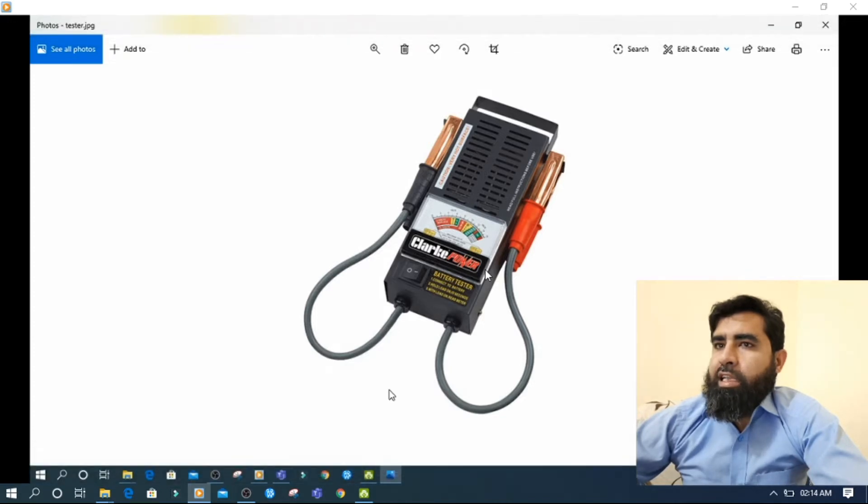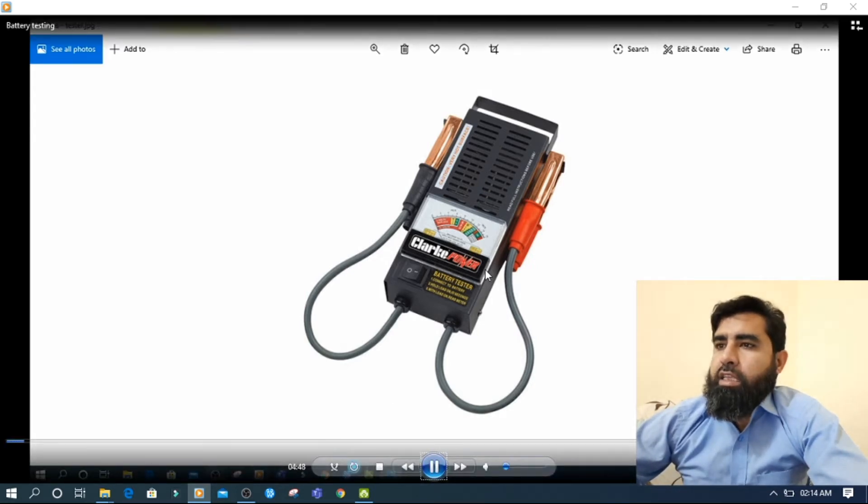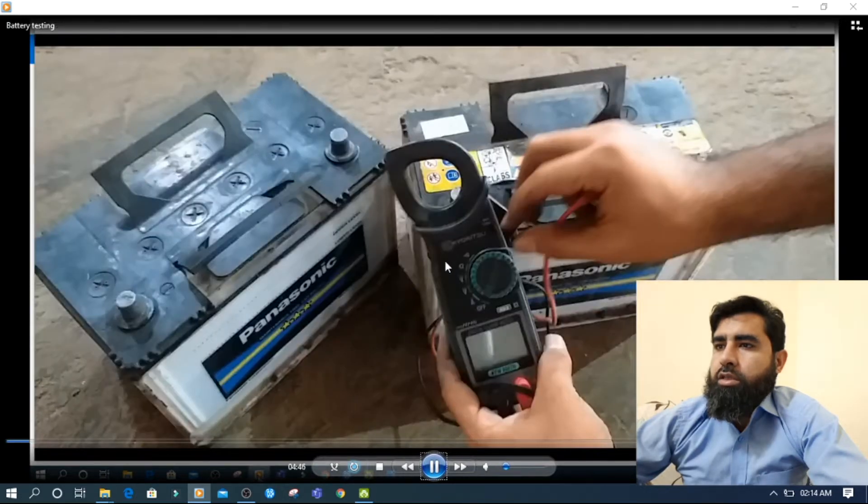But here I will tell you, if you don't have a meter, then how you will check either your battery is dead or alive. Because with a meter everyone can check — this one here is the meter that you can see.